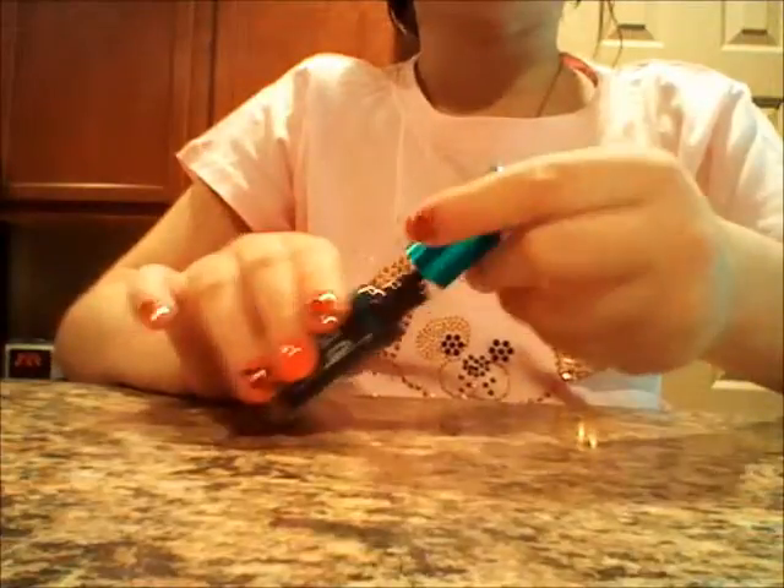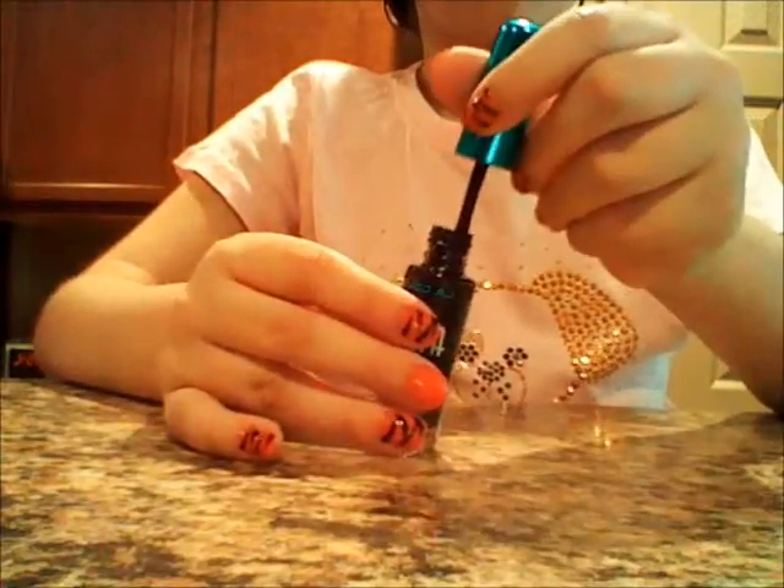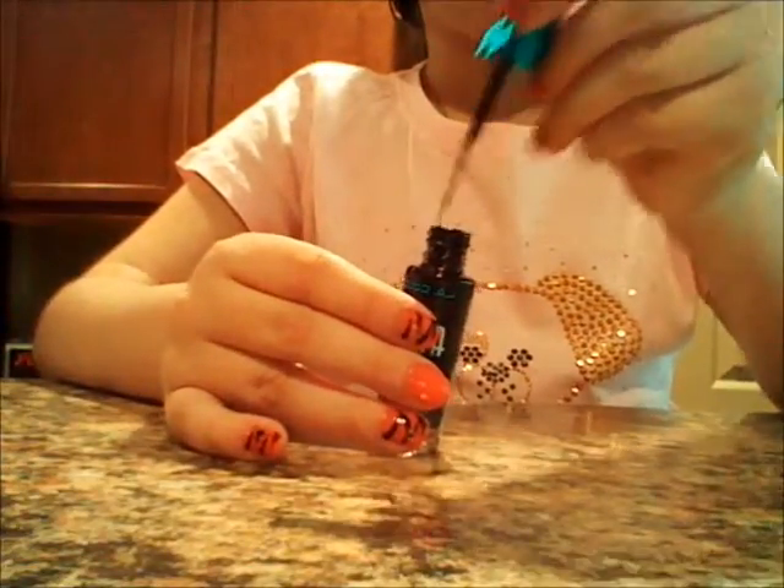Once you've applied your two coats and let that dry, I'm going to be taking the LA Color Art Deco in black. We're going to be taking this right out and swirling it, getting about this much on the brush.